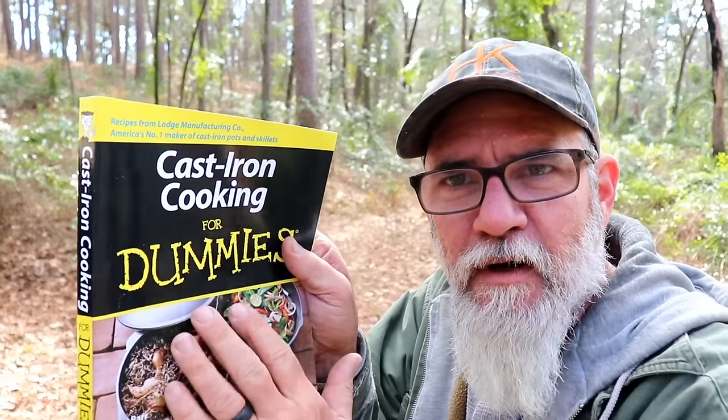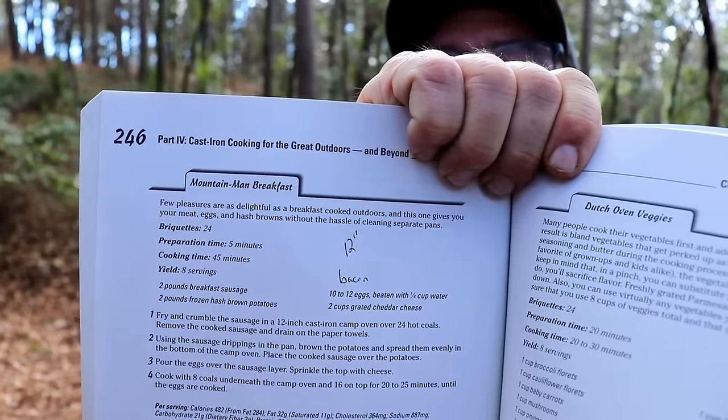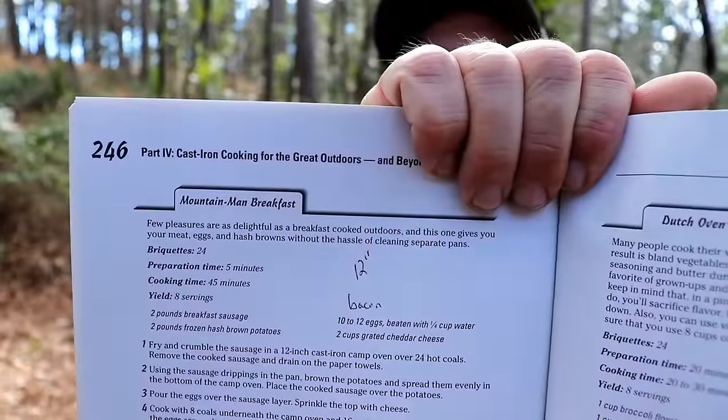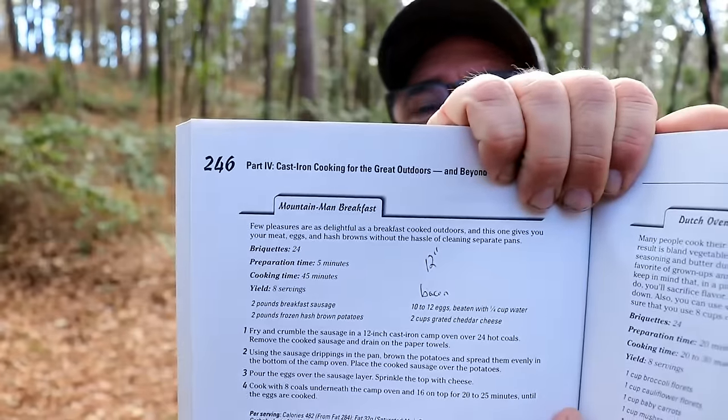So if you get your books out, we're going to page 246. So if you notice, I have the word bacon — bacon makes everything better. And I'm using a 12-inch Dutch oven.